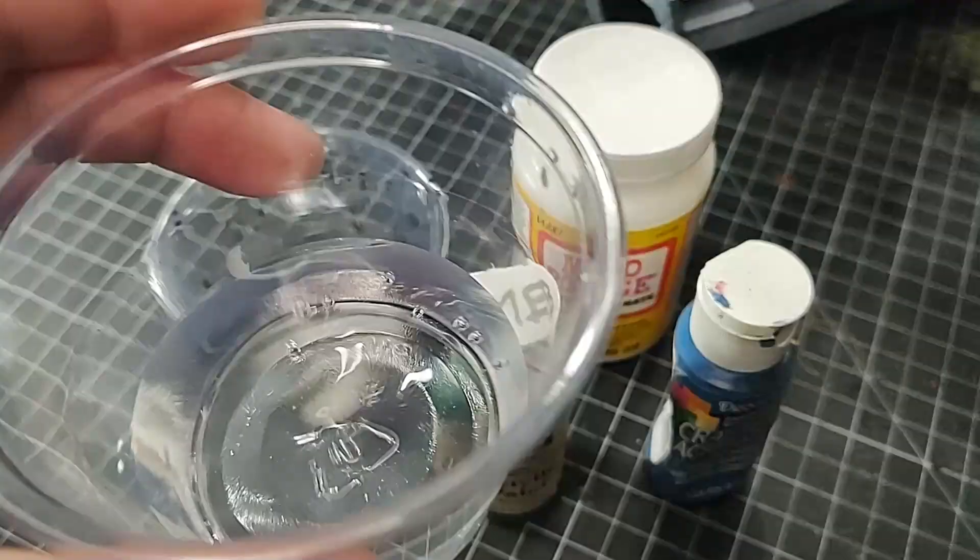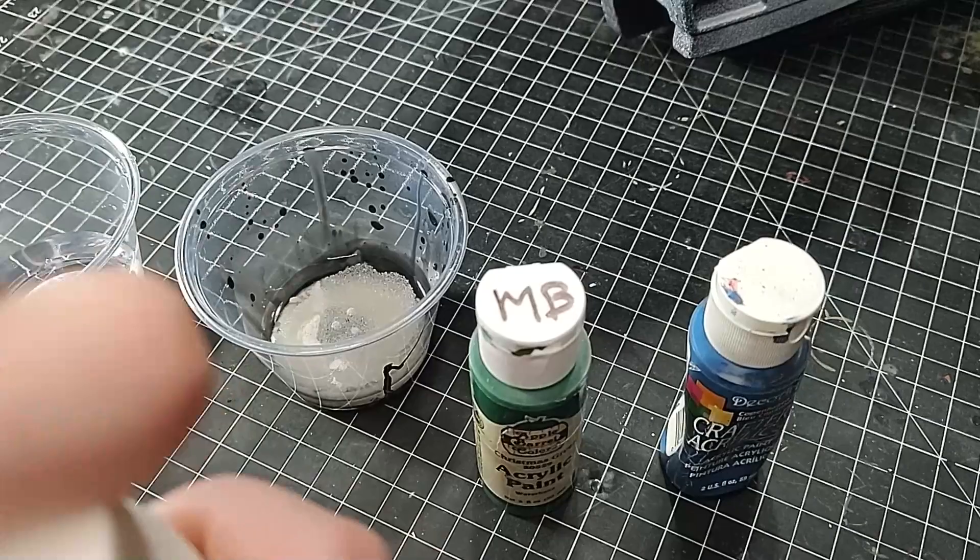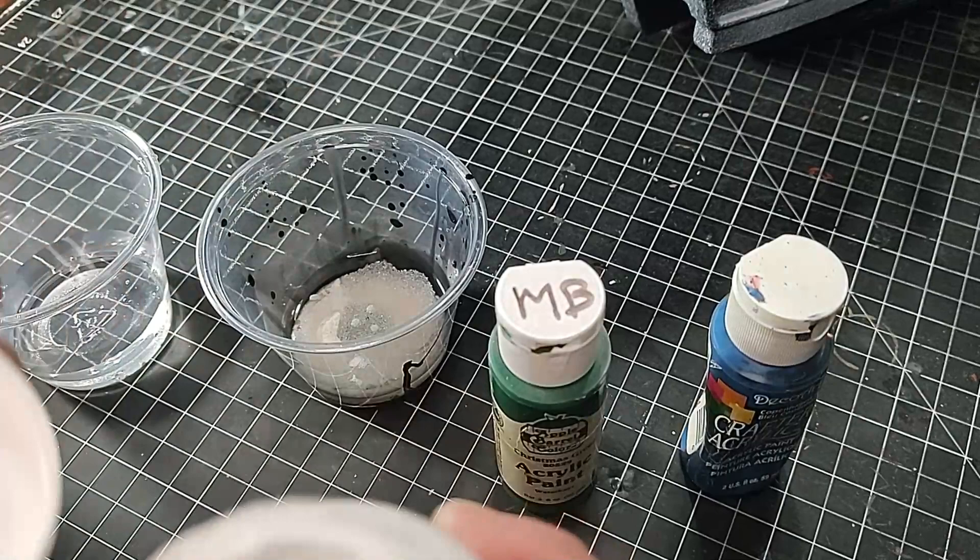Then I'm going to add some Mod Podge to it. I'm using Mod Podge here because it's pretty good for the job. Usually I want to thicken up the paint and also give it a hard coat on the miniature once it is dry. So Mod Podge makes it extra sturdy and tough.